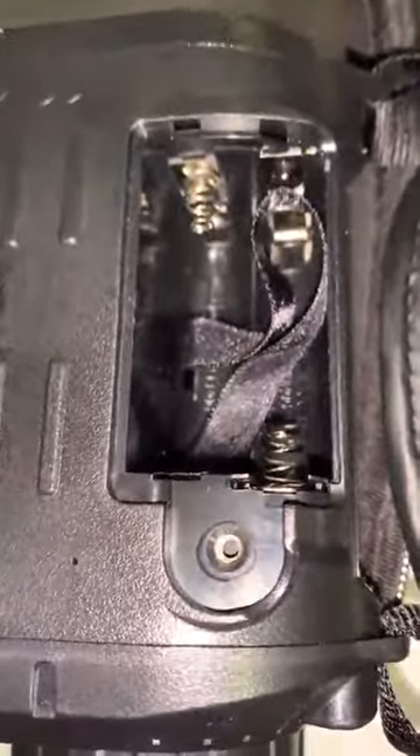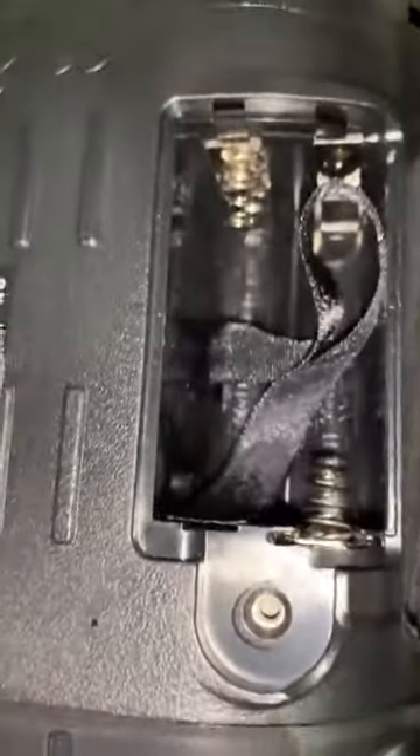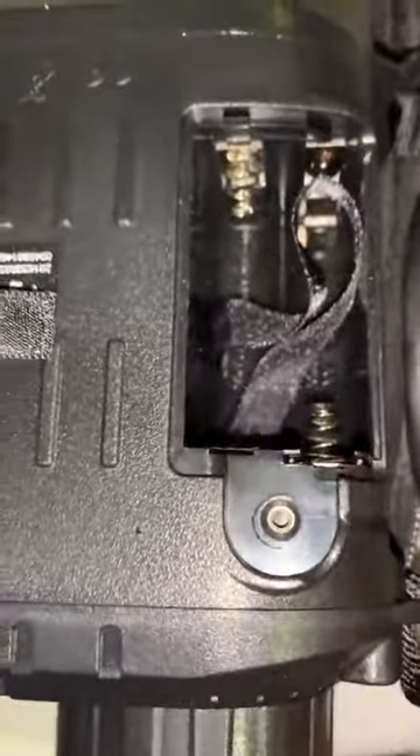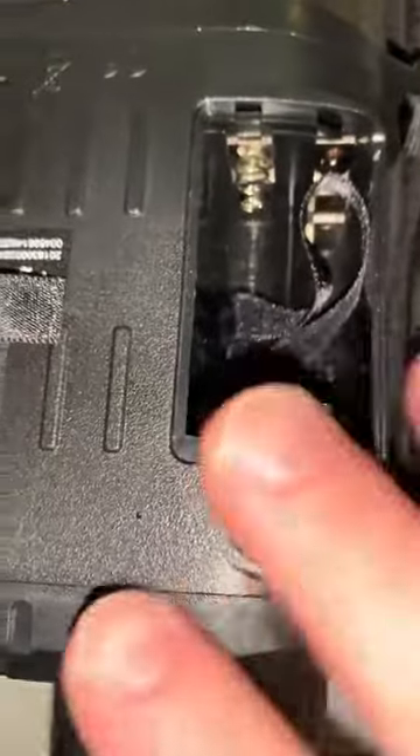This is one of two battery compartments — each one holds four AA batteries, so eight AA batteries in total. I would recommend getting rechargeable simply because going through eight is ridiculous. This is the infrared.